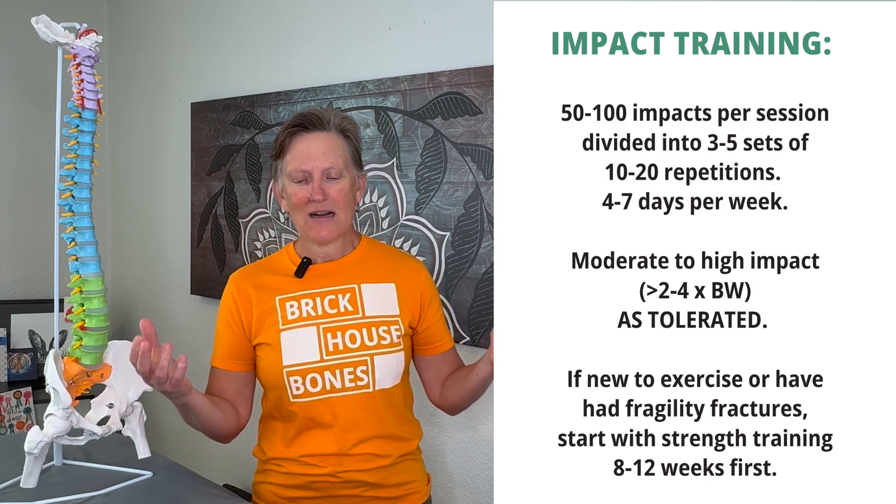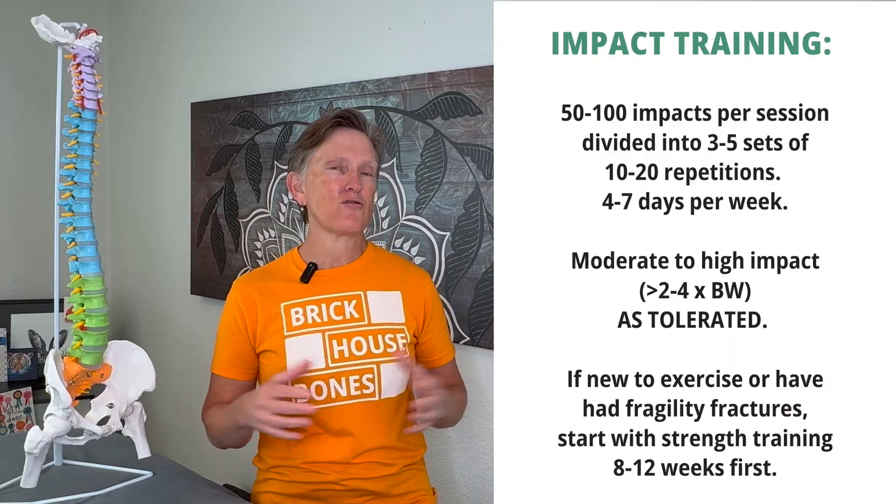Impact can happen four to seven days a week — you can incorporate those impact exercises as long as it feels good to your body. It is not imperative. If it does not feel good, don't worry — that's just one part of the big picture, and your strength training and balance training will be a big part. Power training should also go along with strength training at two to three times a week. I always incorporate a power exercise in my strength training program — it can be one exercise within your strength training workout.